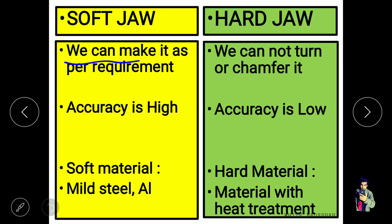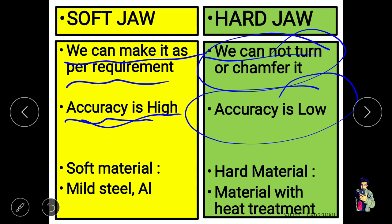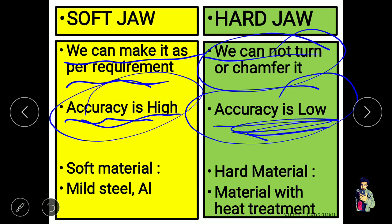With soft jaws, we can make them as per requirement and use them as per requirement. We can do a turning operation to remove some material and make the jaws to clamp a specified diametrical component. In hard jaws, we cannot turn or chamfer them, because they are made from high steel or hard material. The accuracy of soft jaws is very high, but with hard jaws the accuracy is lower, meaning diametrical values vary more compared to soft jaws. Soft jaws can be easily made using a turning operation for a specific purpose.